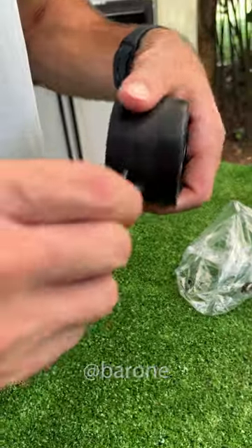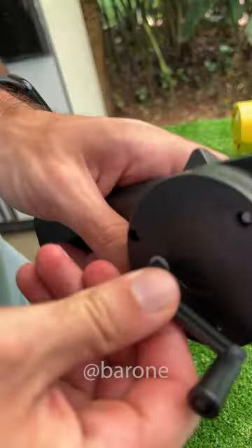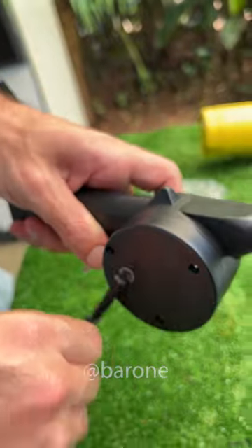There it is. It's quite simple to use. You put this metal tip here and, like a regular fan, this will accelerate the air. It's working.